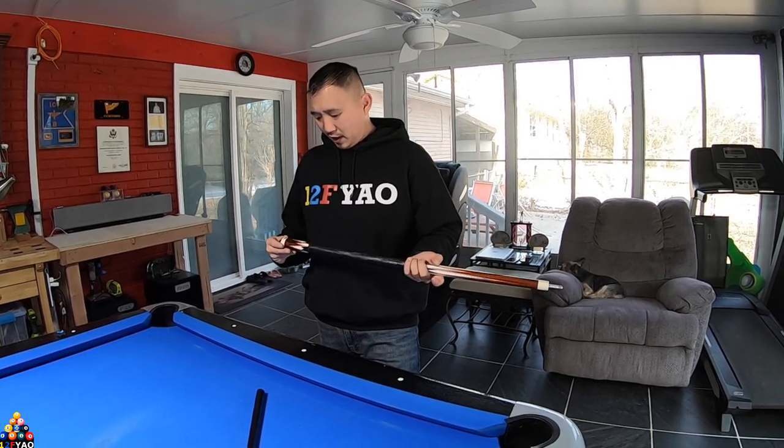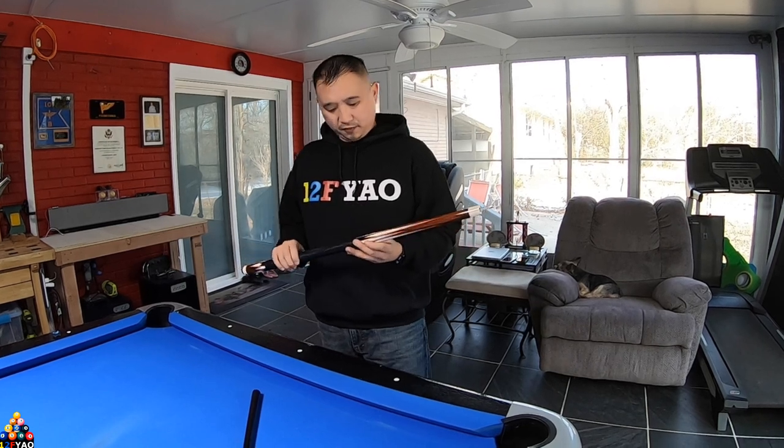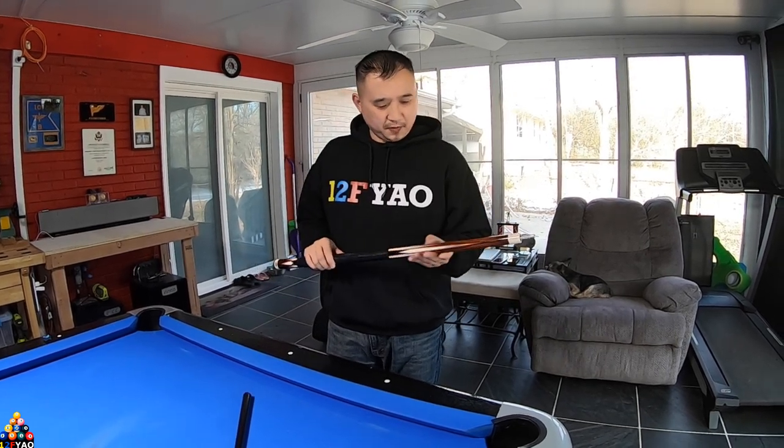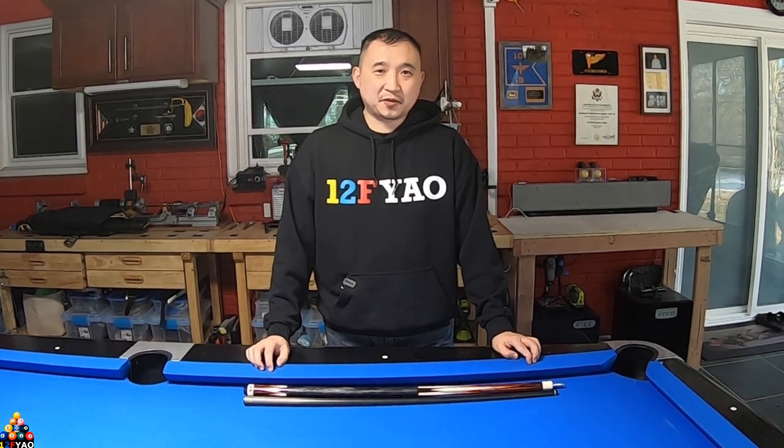I'm satisfied with this cue — I really like the looks of it, and hopefully it'll make me shoot a lot better. That was a brief review of my new Predator pool cue. If you haven't already, hit that subscribe button, hit the like button, and leave a comment down below. Thanks for watching, see you next time.